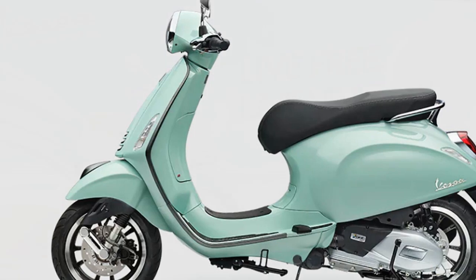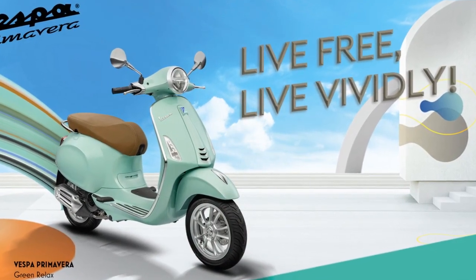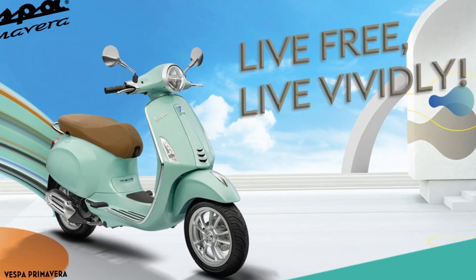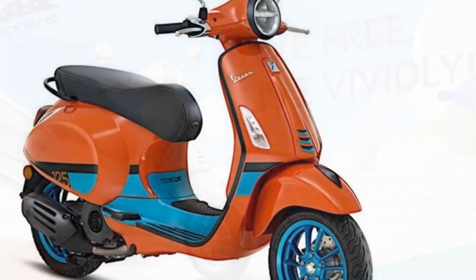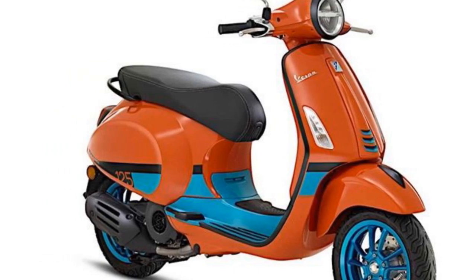Overall, the Vespa Primavera is a stylish and practical scooter that is a great choice for riders who are looking for a classic scooter with a modern touch. However, it is important to be aware of the scooter's limitations, such as its high price tag and limited cargo space.